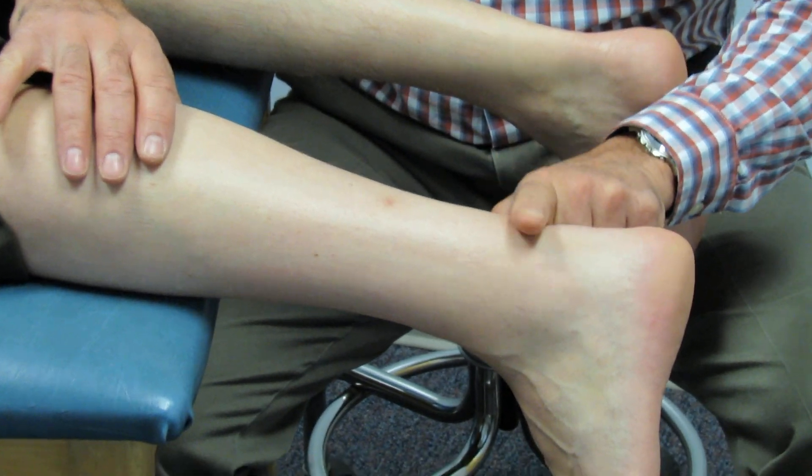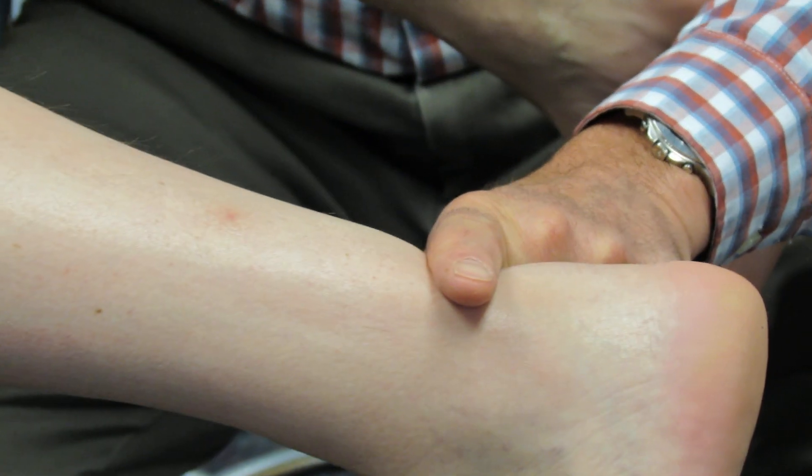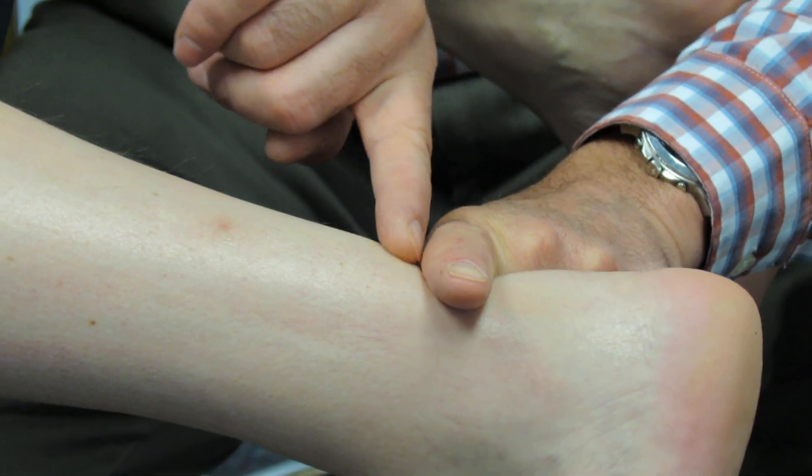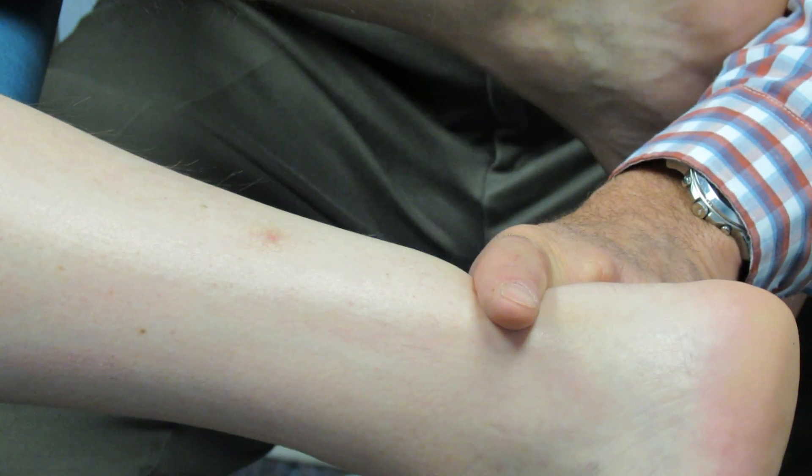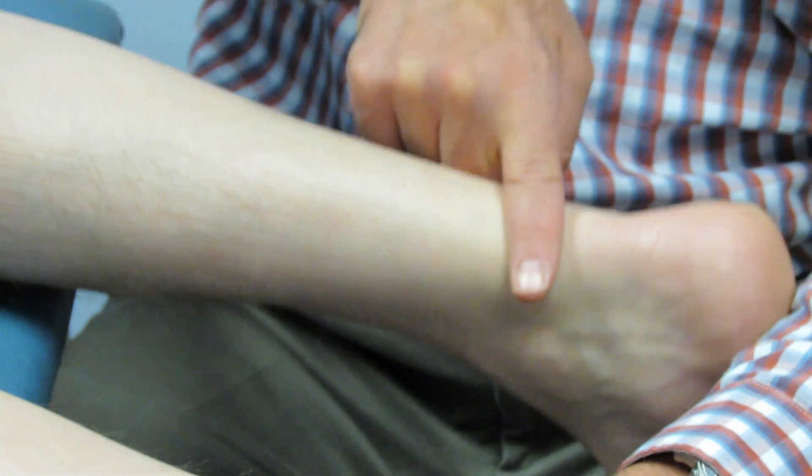So if you take a look here, you can see where this divot is — here is the Achilles rupture. Here's the other piece and my finger falls right in place between the two of them. Whereas here I feel this nice solid tendon.